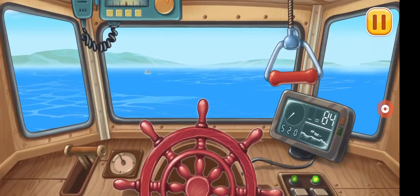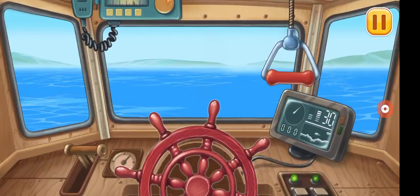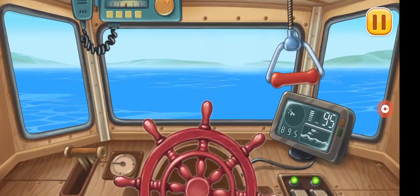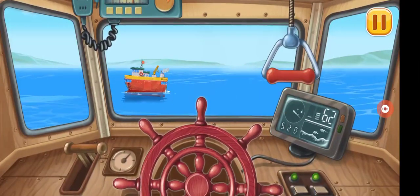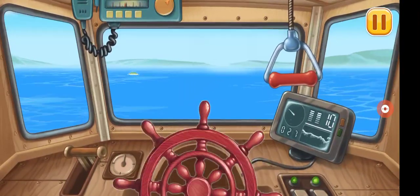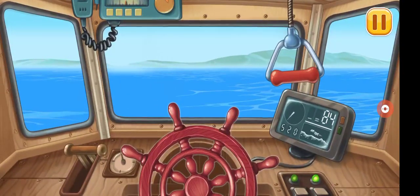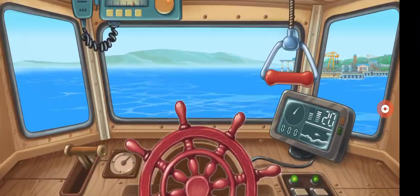And now we will be heading to the port. Rocks on the right rudder. Attention, another ship is directly ahead. Sound a blast to clear the way. I need right rudder. Great, we got past all the obstacles.